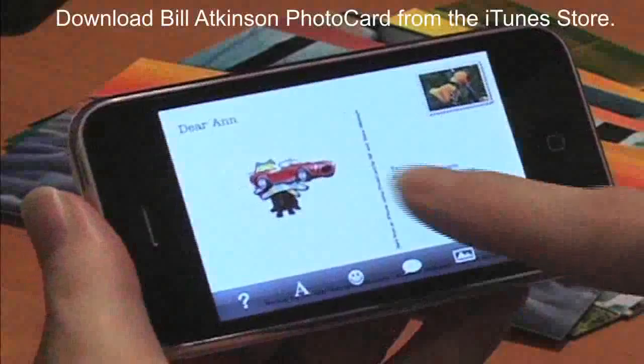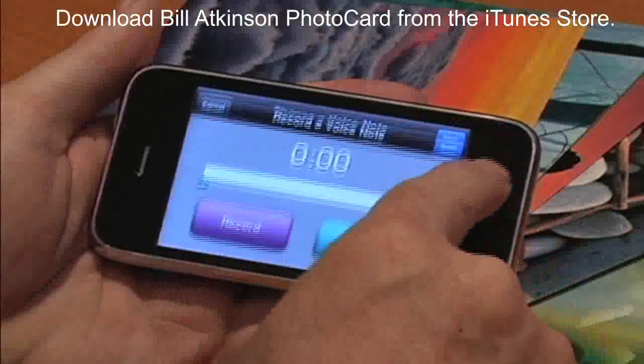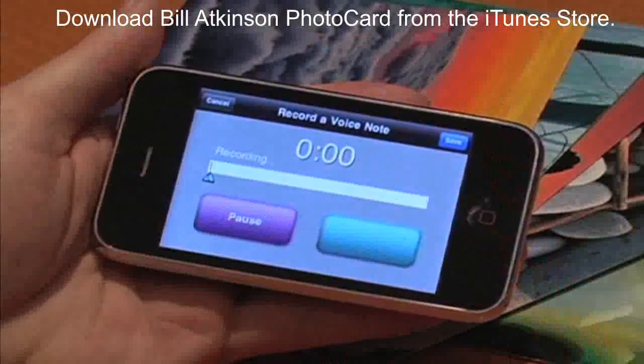You can select as many stickers as you want and drag them wherever you want on the card. You can also add a voice note. Hi Ann, how you doing?